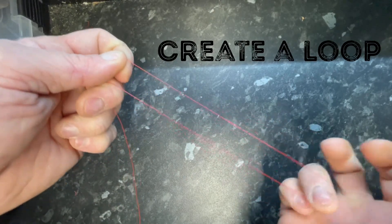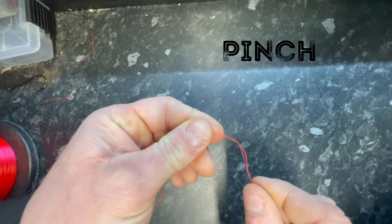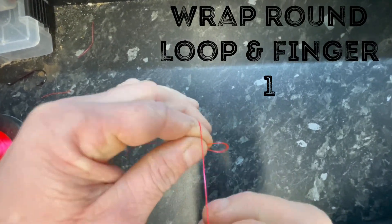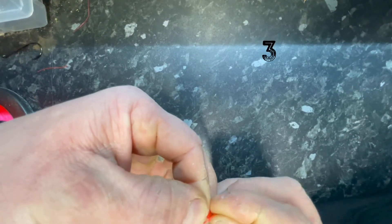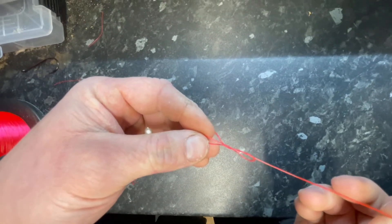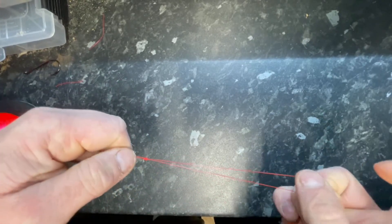Let's go one more time — a close-up of the shock leader knot. Take your line, create a loop by bending it around your finger — you want about eight inches. Pinch and leave a little bit sticking out, make a twist loop. If you've got long fingers it's easy; short stubby fingers like mine are a little difficult. Go around one, two — and the third one, pull it through the loop.